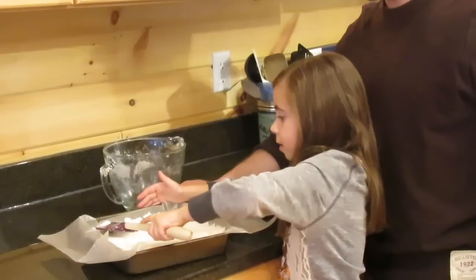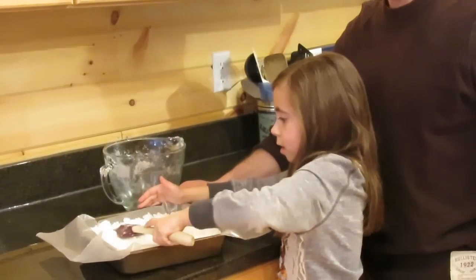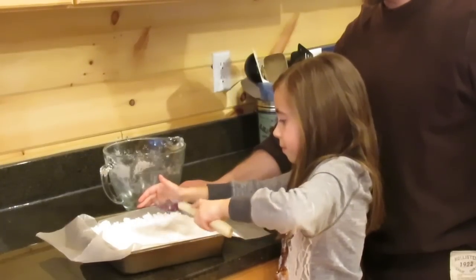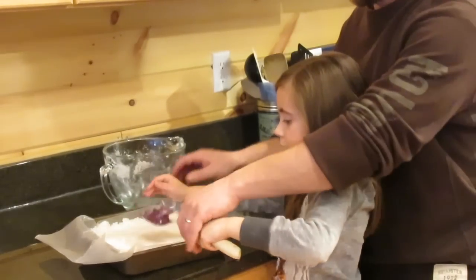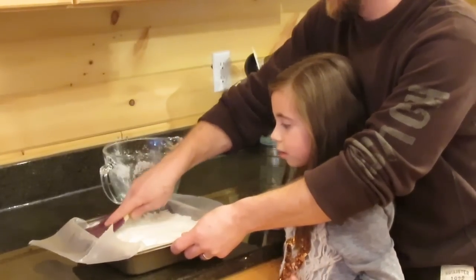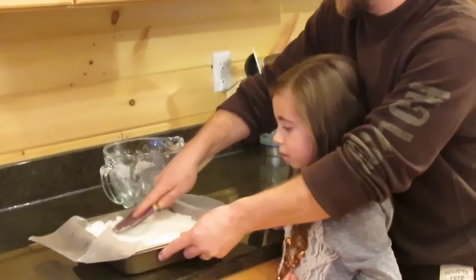Once your sugar is all in the pan nice and smooth and packed in good, you've got to let it sit for 12 to 24 hours to dry and harden up. We're going to put ours near our wood stove and let it sit overnight, and then I can feed it to the bees tomorrow. By putting the lemon eucalyptus oil in there, it makes the sugar smell really good for the bees.